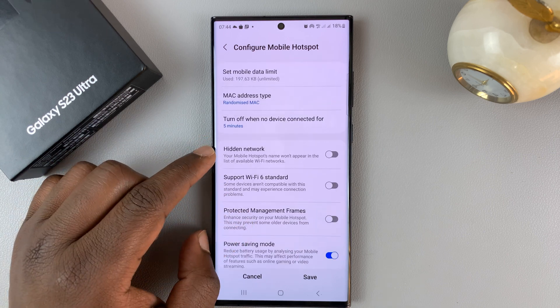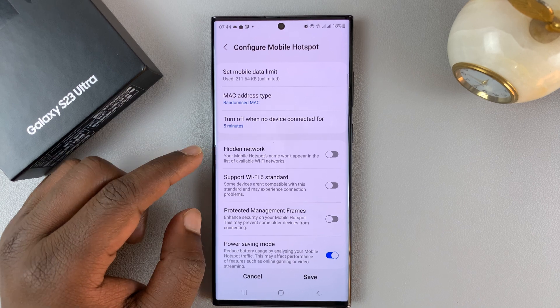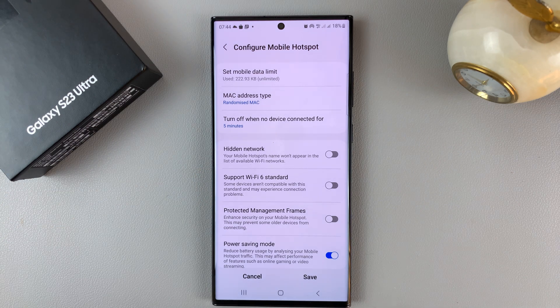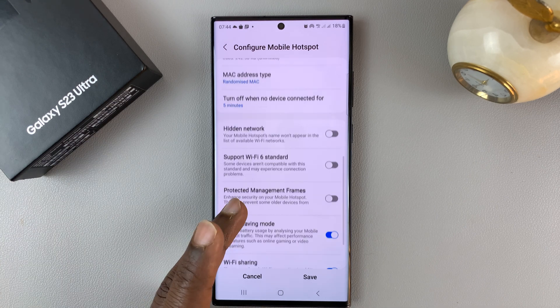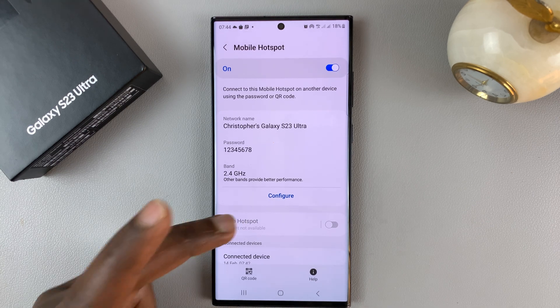There are a few more options you might want to leave to the experts, except this one for hiding a network, which you can use to hide your Wi-Fi network so that it doesn't appear in other people's phones as an available Wi-Fi network. Once you make all these changes, make sure you tap Save to save the specific changes you've made.